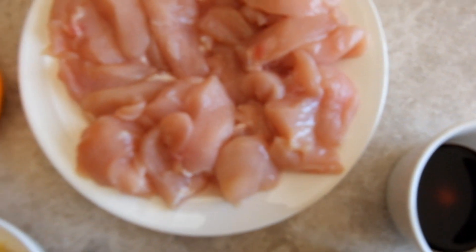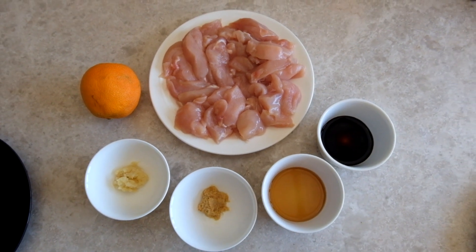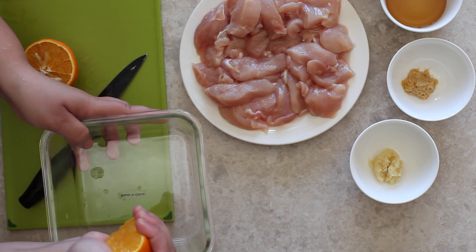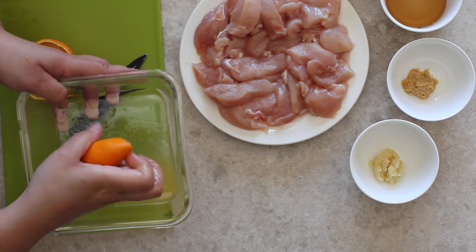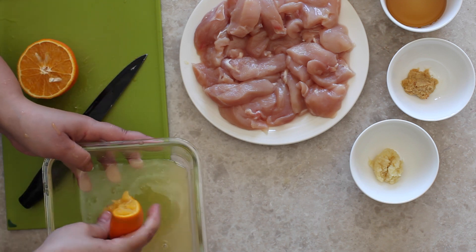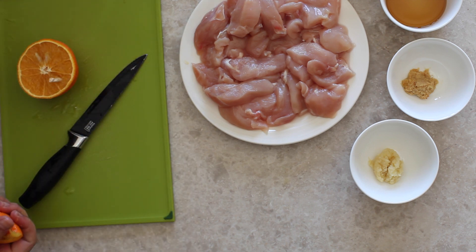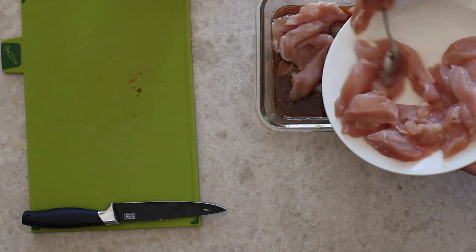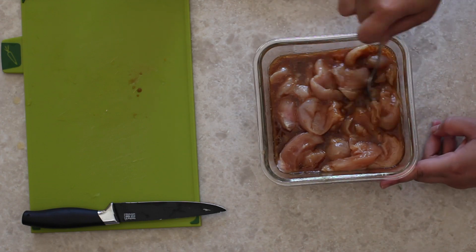We're going to start by making the marinade for the chicken. We have an orange but we're only going to be using half of it. We juice the half orange into the marinating dish, then mix in the ginger paste, garlic paste, sesame oil, and soy sauce. Feel free to add some salt and pepper if you like. Put the chicken strips in and make sure they're well covered and mixed with the marinade.